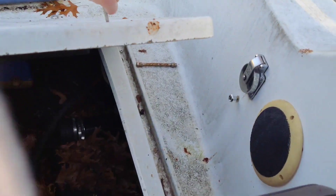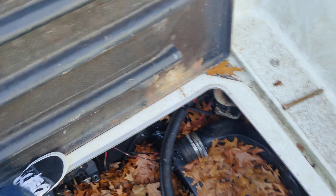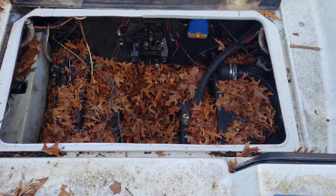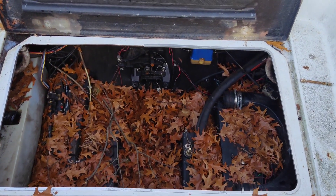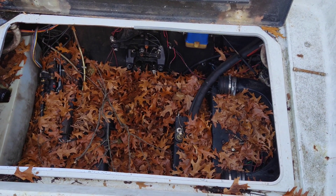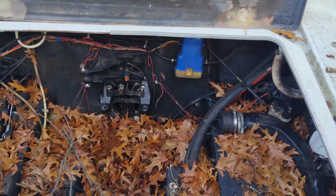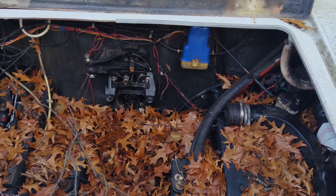Over here in the engine bay, we'll have to put some new hinges on the engine bay hatch. Right now it's covered in leaves because I left the hatch open at the beginning of the season. I had to remove the engine because I had to replace the gimbal, which I did last year — so that's done and now I just have to drop the engine back in.